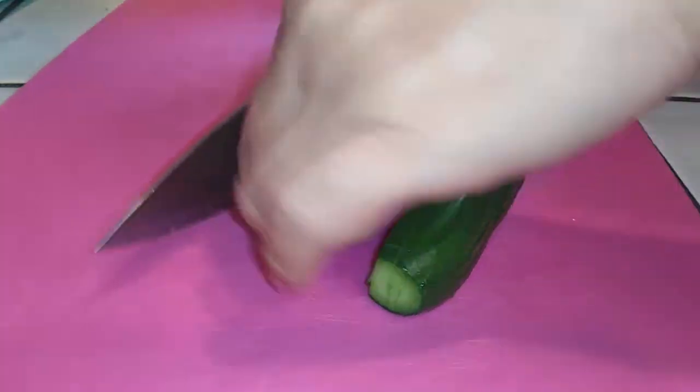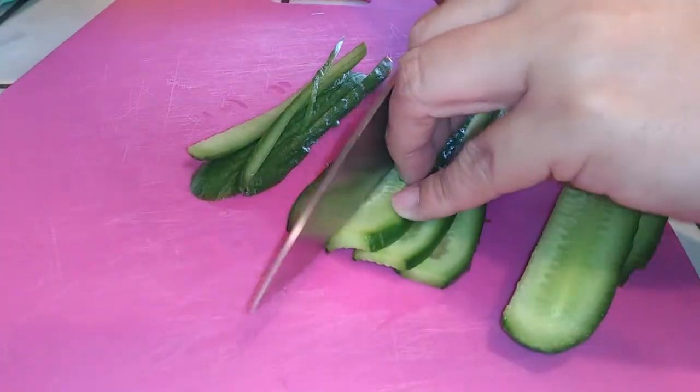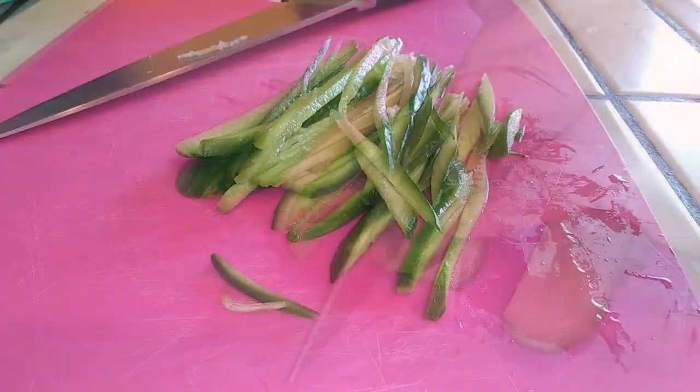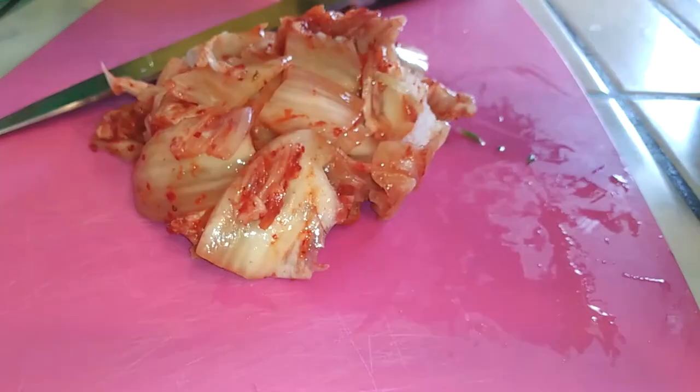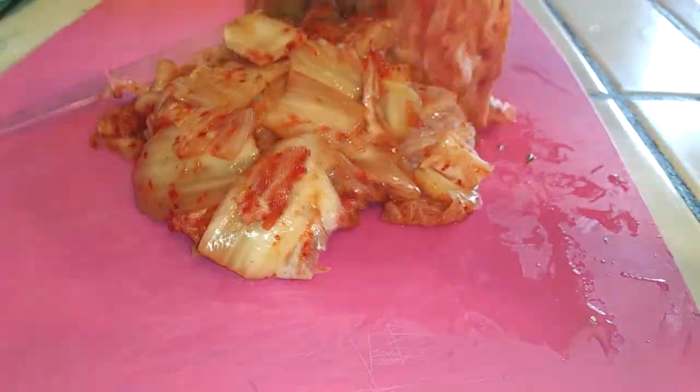If you guys have been watching me for a while, then you know I like to do these things first because it keeps me from doing more dishes. Just trying to make life a little bit easier. Just set it aside once you're done, and then you can put your kimchi on top — less dishes!